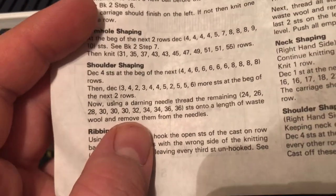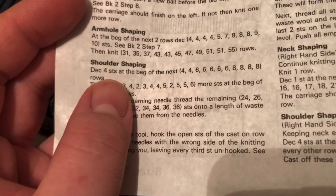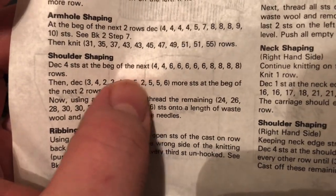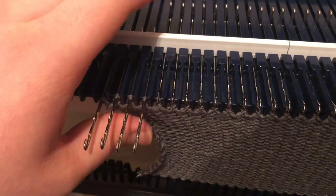I typically always short row shoulder shaping because it makes a nice looking seam. So for instance, this says decrease four stitches on the next four rows. So what I'm going to do is on the opposite side of the carriage, I'm going to put four stitches into holding position and I'm going to knit across.